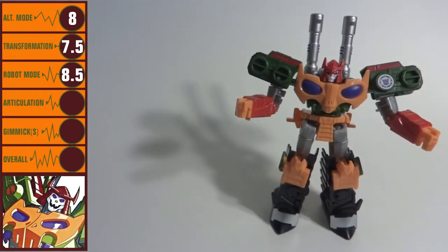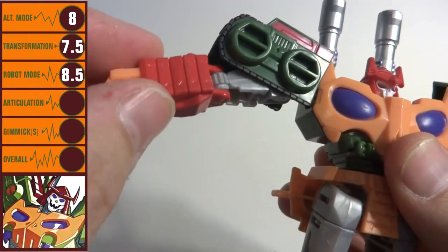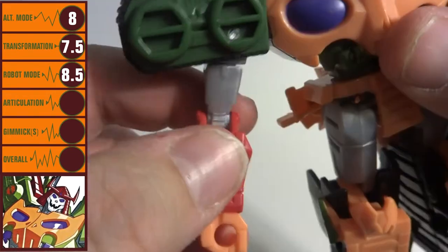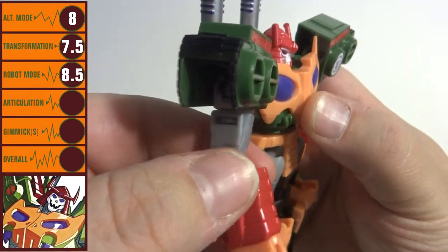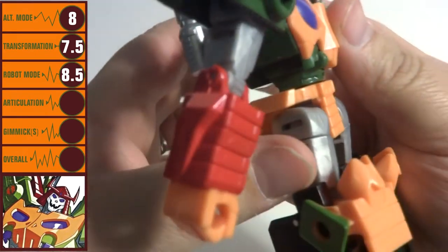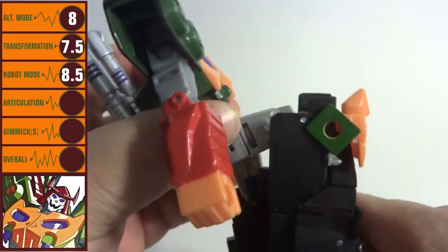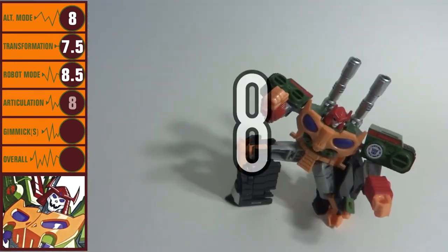Bludgeon can articulate quite nicely. His head will rotate all the way around, shoulders are pinned to give them outward movement, and there's a bicep swivel too. His elbows bend a full 90 degrees on what appears to be a fake ratcheting joint. There's a waist swivel, and ball joints in the hips as well as a swivel there too, allow for a wide range of movement. Add to that a knee bend that goes beyond 90 degrees and you'll certainly be able to get him into plenty of poses. I'm giving articulation a score of 8.